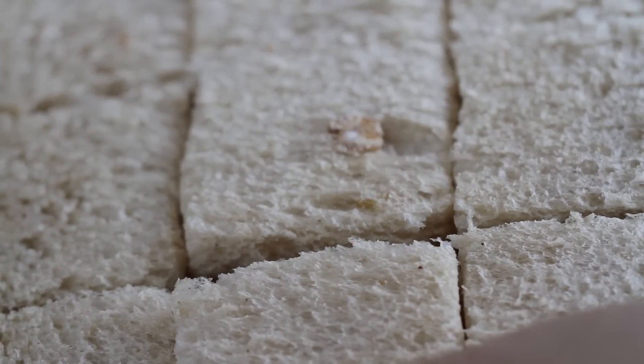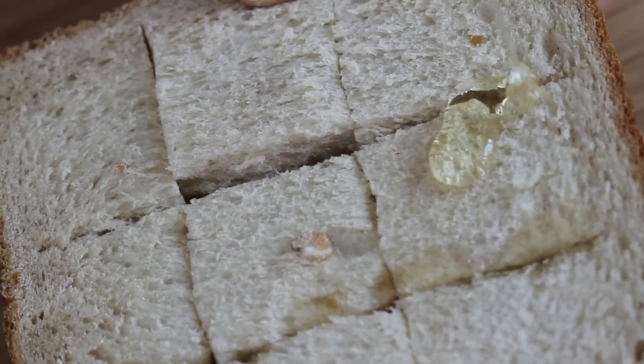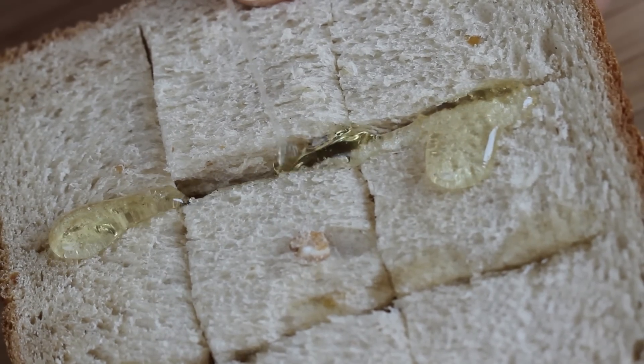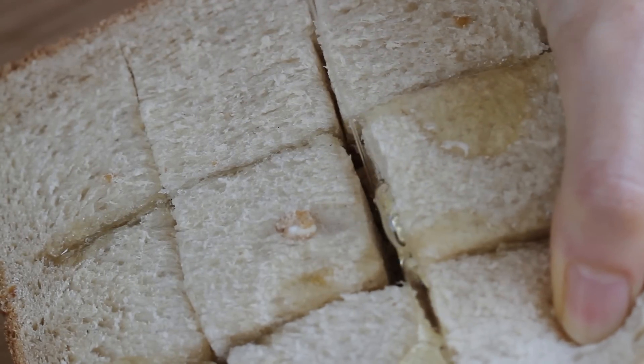Drizzle 1½ tablespoons of honey in the incisions. Today I am using acacia honey. You can use any, but make sure your honey is light in color and does not have a strong flavor.